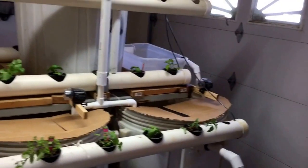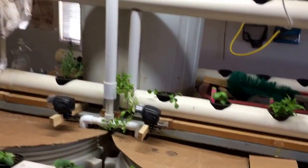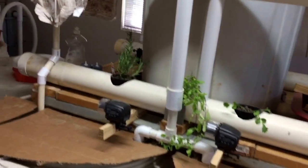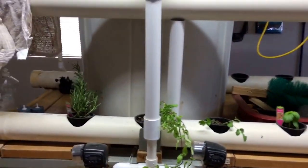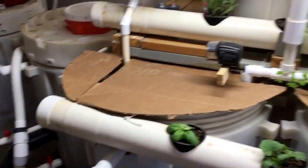I chose to put mainly herbaceous plants — herbs — so that we can harvest them, and they do well in this sort of deep water culture bed. It's actually not that deep; it's pretty shallow water. It's kind of a constant flow bed — it's constantly flowing down and back into it.